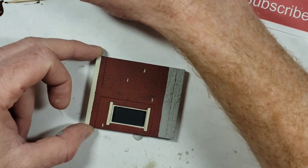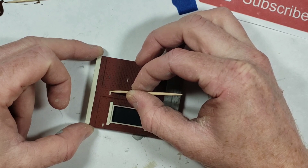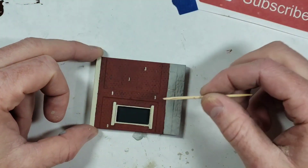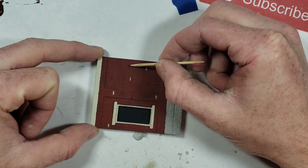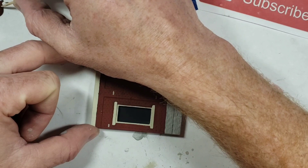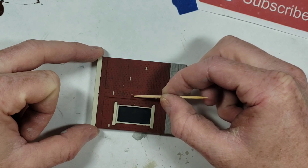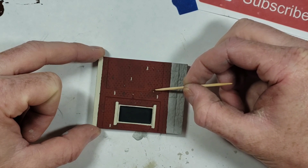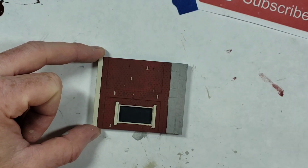You're just dabbing it on to the brick - you don't want to drag it across. If you drag it you run the risk of pulling the paint off of the hydrocal and ruining all the work you put in up to this point. I'm going to go ahead and do a full set more of these bricks and I'll be back in a minute.